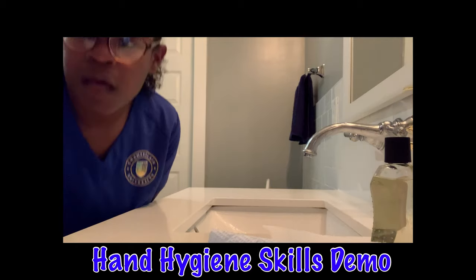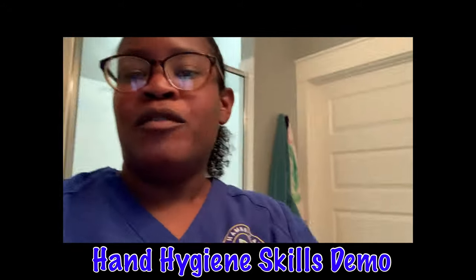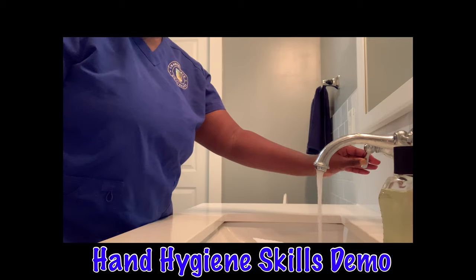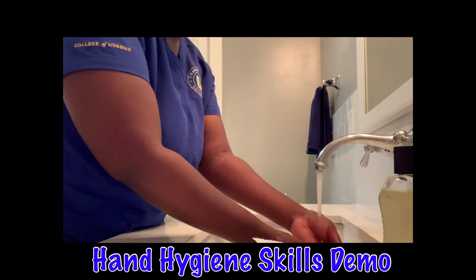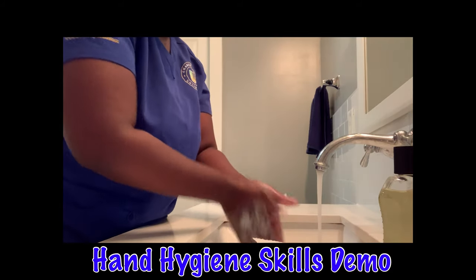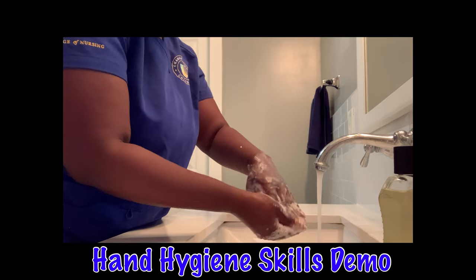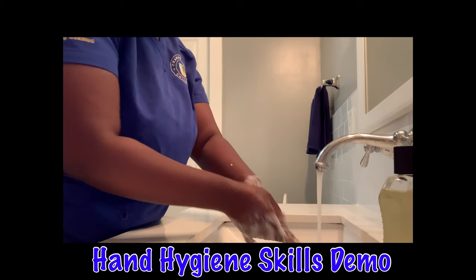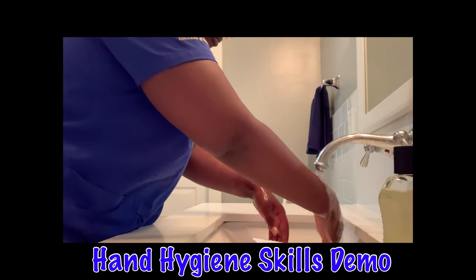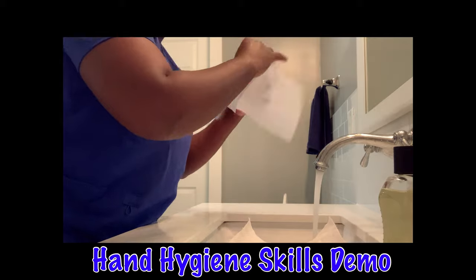Hello, my name is Melissa Nelson, my D number is D41110892, and I will be doing my return demonstration skills for hand hygiene. To start, I will be turning on the faucet and wetting my hands thoroughly. Once my hands are wet, I pump out three to five milliliters of soap and rub it thoroughly for at least 20 seconds. I start with my fingers, making circular motions going up to the wrist, keeping my hands pointing down, then rinse with hands pointing down and use a piece of paper to turn the faucet off.